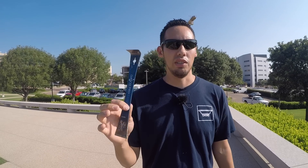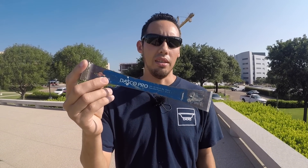The second most basic tool I use is this Dasko Pro Trim Pry Bar. Again, I'm not endorsed by any of these companies — this is just what I use, so I'm being honest with you. These are just the tools I like.